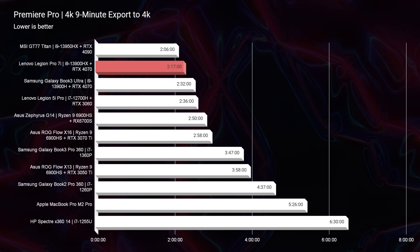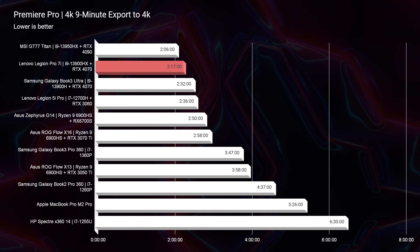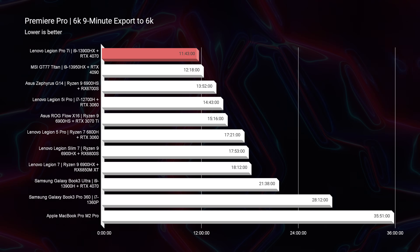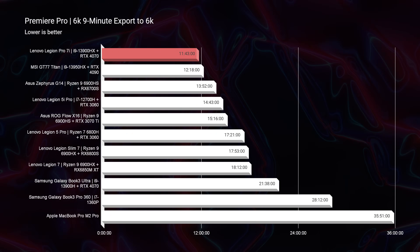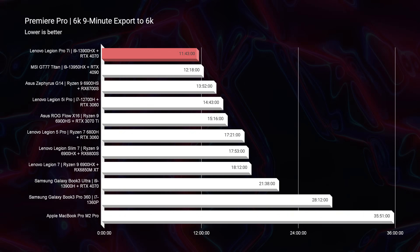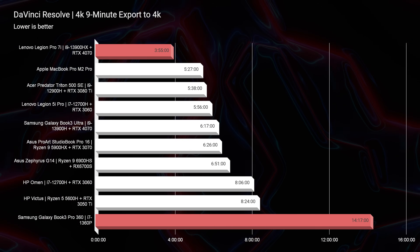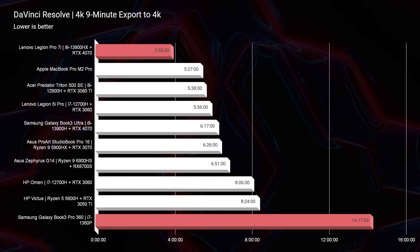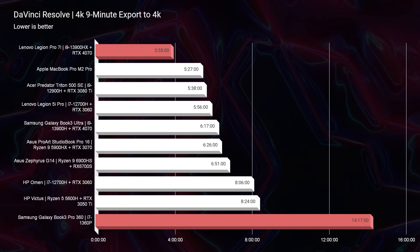Big news for 4K and 6K video editing: for 4K, this is the second best export time I've ever seen on my channel. For 6K, it's the best export time I've seen at 11 minutes and 43 seconds. This well-priced laptop is killing it for 6K BRAW. Another big surprise was DaVinci Resolve results — the best export time I've seen from DaVinci Resolve at 3 minutes and 55 seconds. We're starting to see real improvements from NVIDIA working with Blackmagic giving us great export times out of DaVinci Resolve.